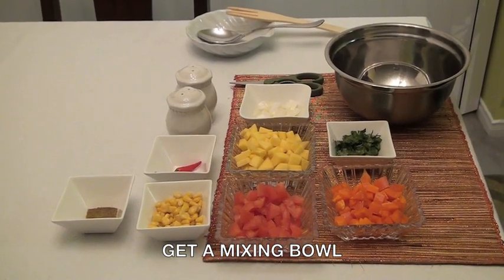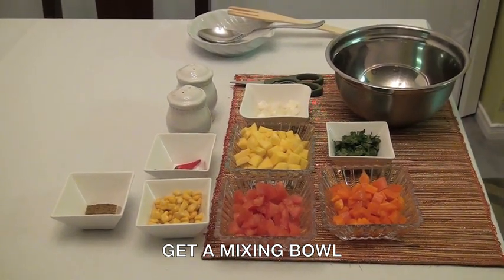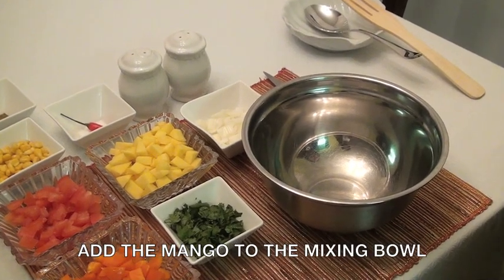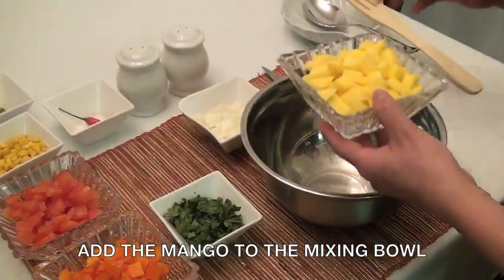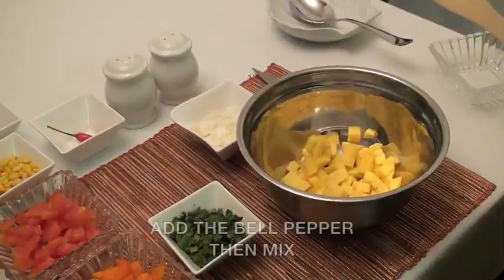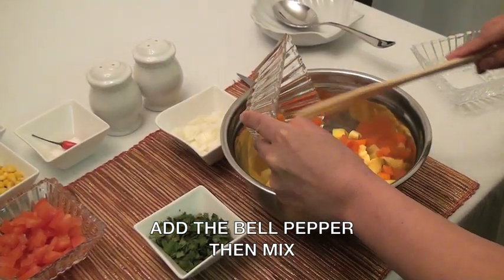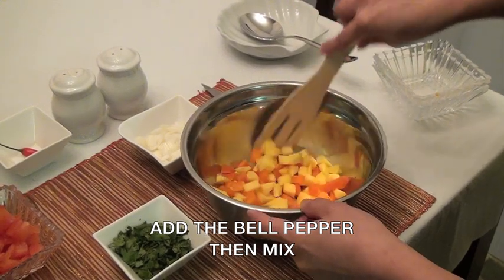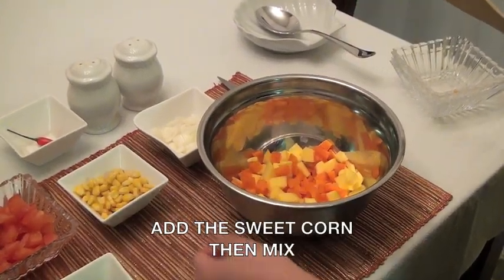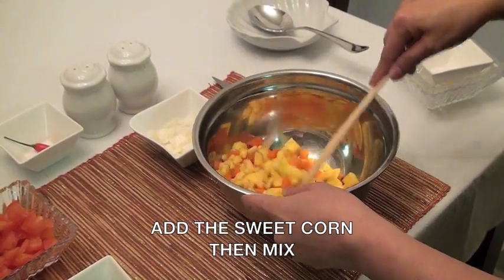Now that you've gathered all your ingredients, here are the procedures you need to follow. You need a mixing bowl. First, add the mango to the mixing bowl. Add the bell pepper, then mix. Add the sweet corn, then mix.